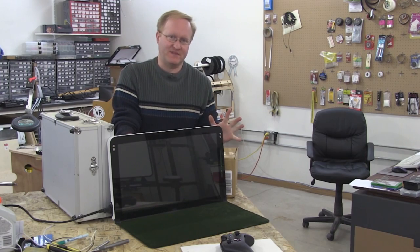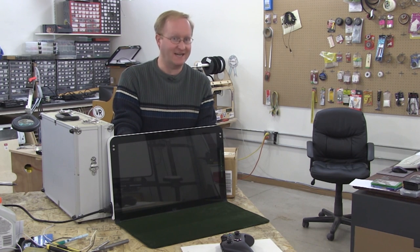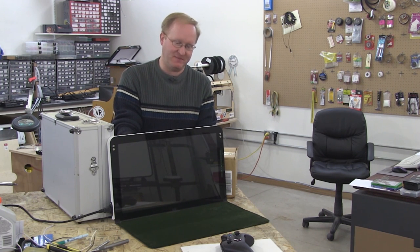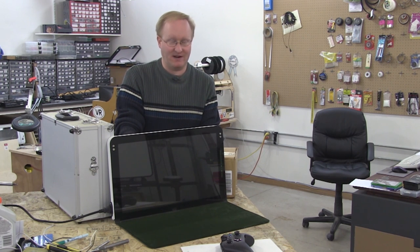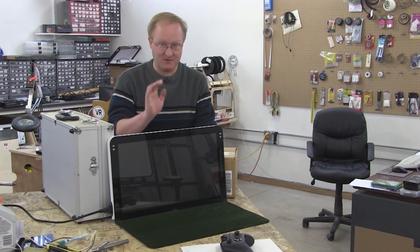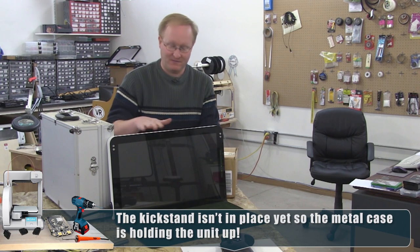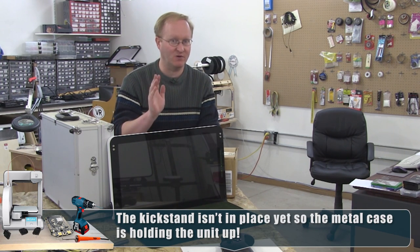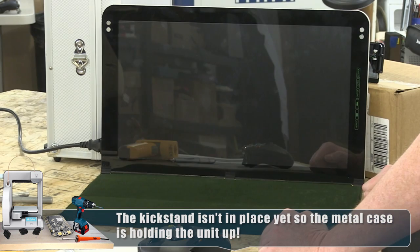In our previous episode, we got the Xbox One working, but we realized that the Blu-ray drive would not work at an angle. Which is not good, because this whole project is meant to work at an angle. So we have to figure out a workaround. I'm going to do a double blind here and run the Blu-ray drive flat like it's supposed to be, make sure it's working, make sure it's not some other issue, and then we'll try to figure out a solution.